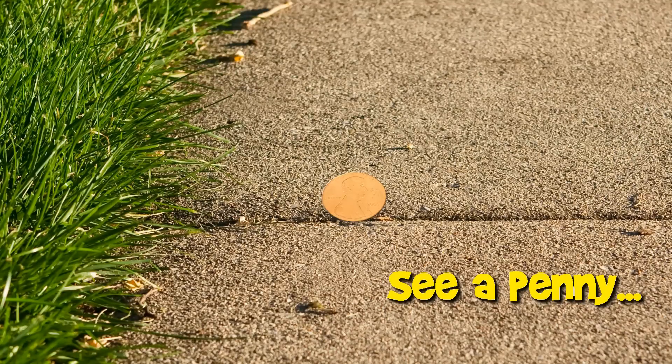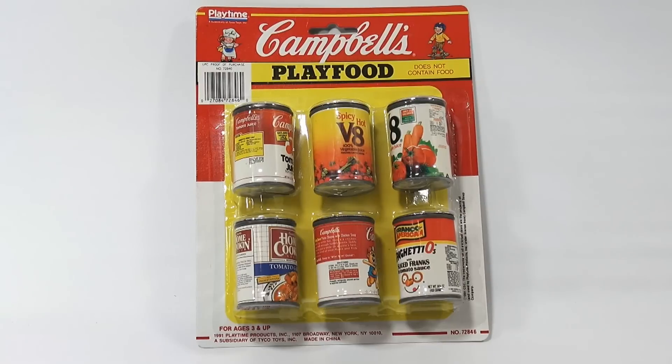You are now watching a Lucky Penny Shop product feature. Hey, it's Lucky Penny Shop and it's time for a Campbell's Play Food set from 1991. Some of you are saying don't open it — it's such a cool older pack, it's collectible this way. It sure is, but sometimes it's just cool to show things. It's all part of history now.